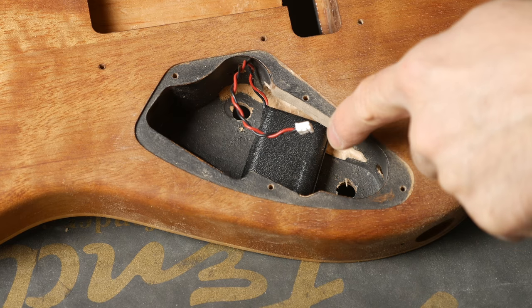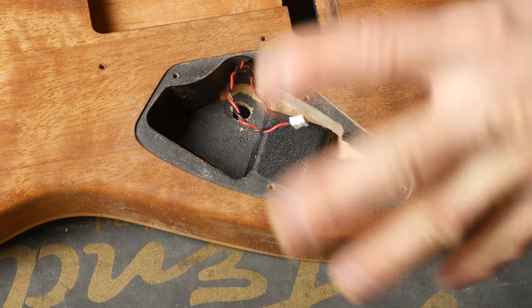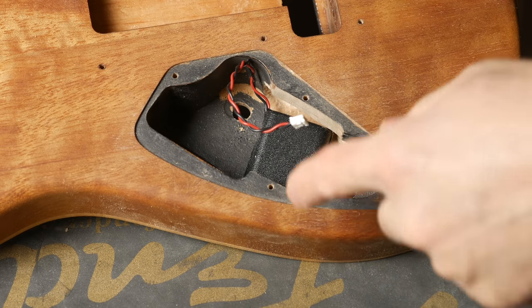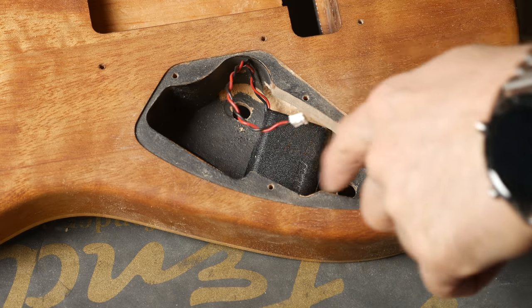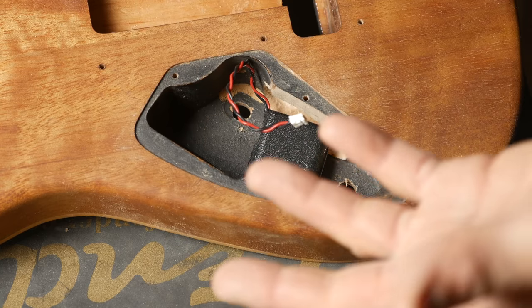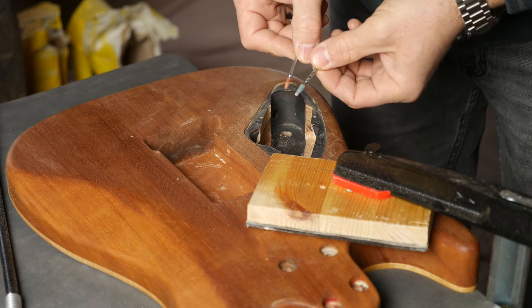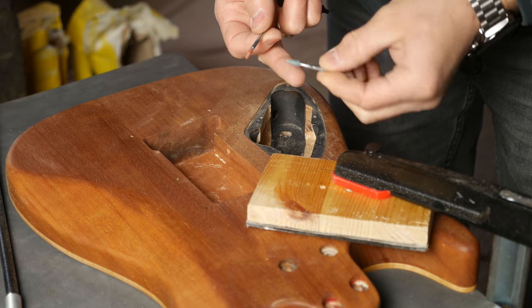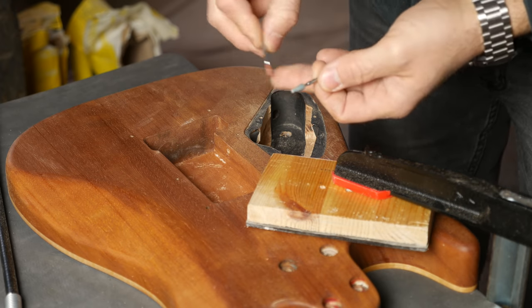Now I really want to tidy up the routing because I tried to be careful but it's still pretty rough. I'll do that and then probably just paint it black to match the rest of the cavity better, and then I'm done and I can put in the electronics. For that I will try one of these Dremel bits — it's like sanding paper basically. Let's see how that goes.